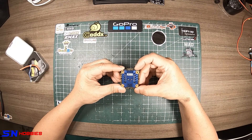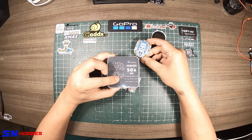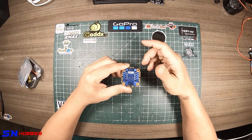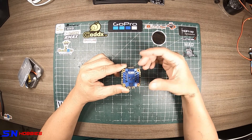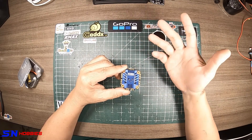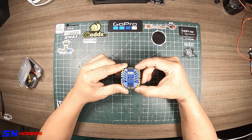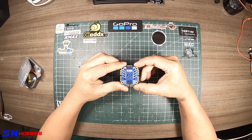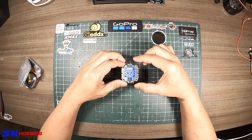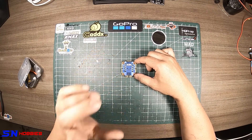Anyway guys, that's the short unboxing and intro for this 4-in-1 ESC from Skystars called the Kramalm 50 amp. Once I put this on the rig, I'll do another video sharing my experience powering it up and going full throttle — see if it performs better or comparable to the other 4-in-1 ESCs I use. Thank you very much — if you liked what you just watched, please support my channel, subscribe, and hit the bell button so you get notified for future videos. Till the next video, thank you!